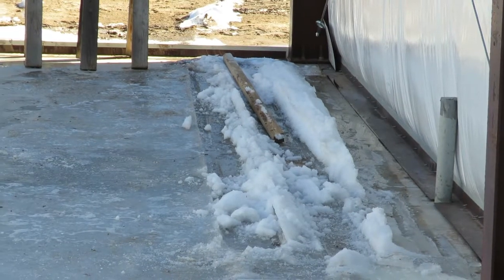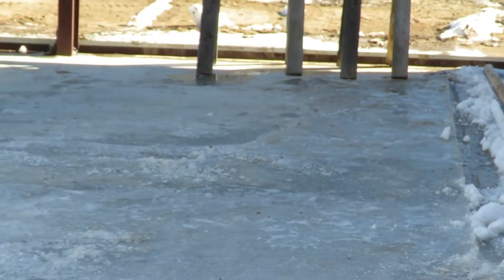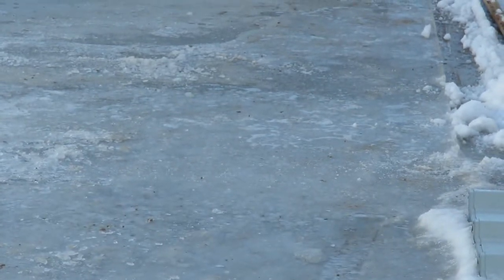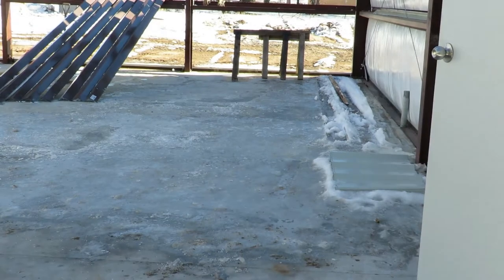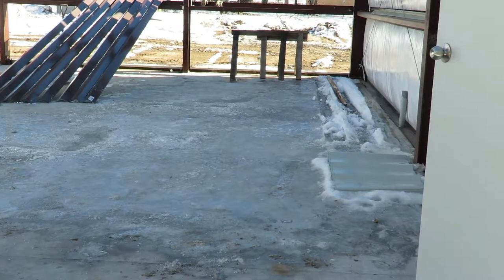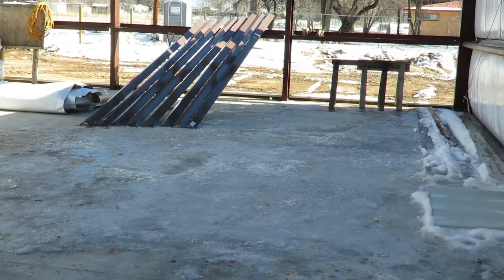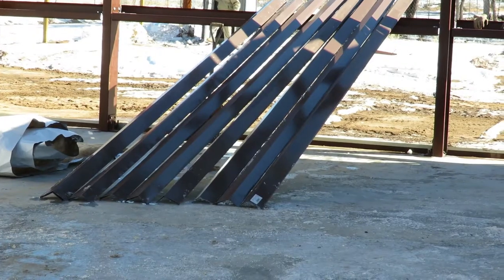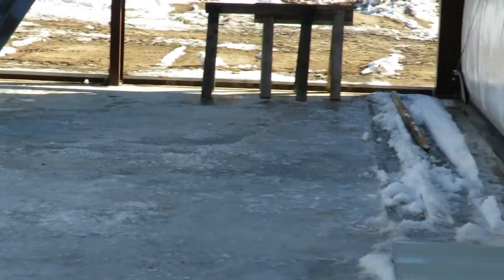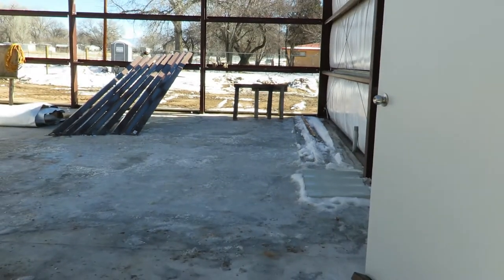It is still about 27 degrees right now. So it is melting the ice — there's the material there. We're going to let the sun hit it and dry up all that drip edge. There you go — definitely it works.